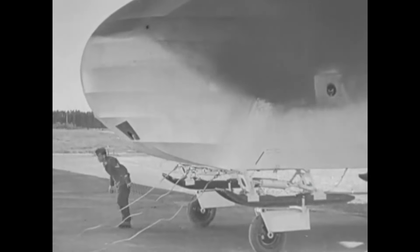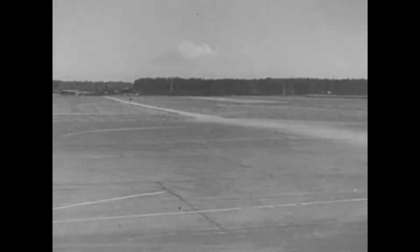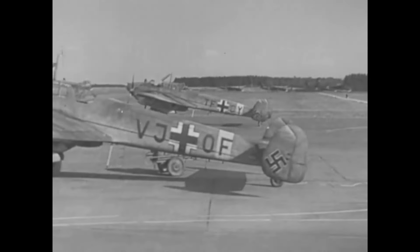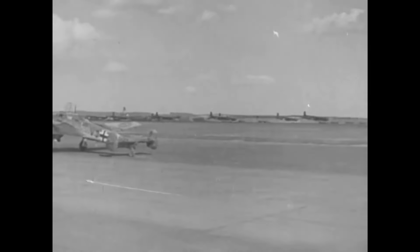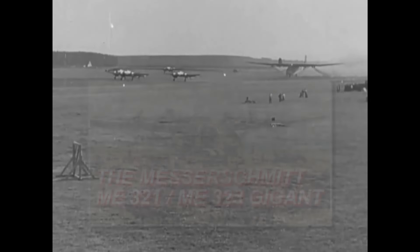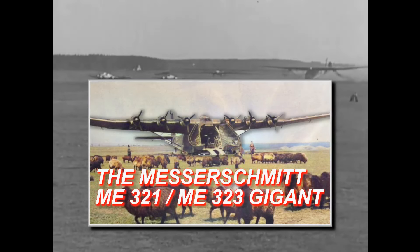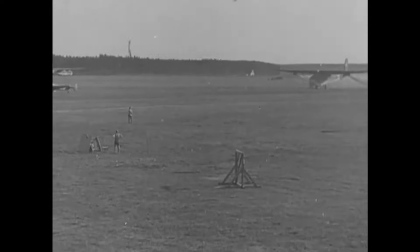Apart from combat use, the BF-110 was also used to tow the giant Messerschmitt ME-321 gliders. This was a dangerous task, as three of them were needed in formation to get the massive gliders off the ground, and several times the takeoffs ended in a crash. You can learn more about this in an earlier video about the ME-321 and ME-323.